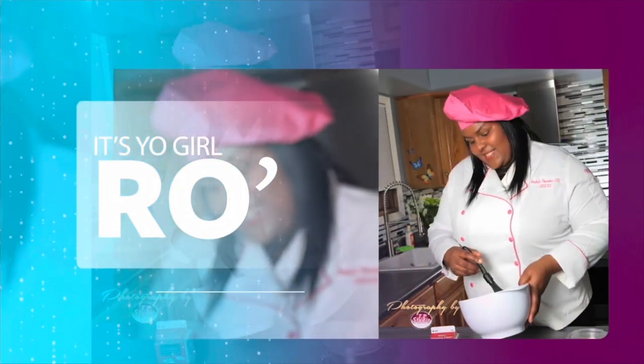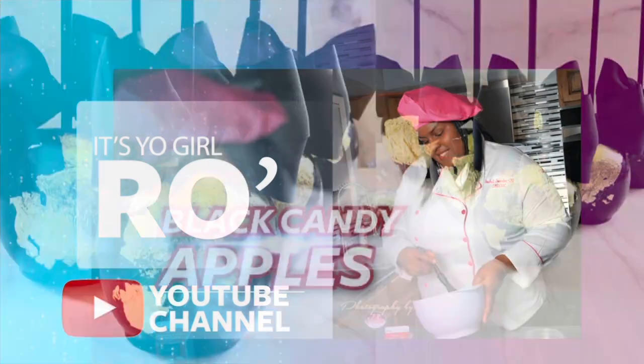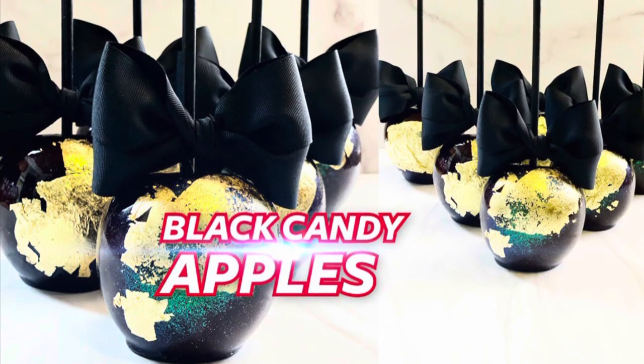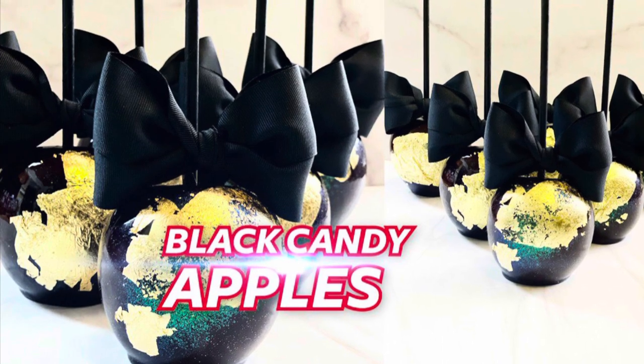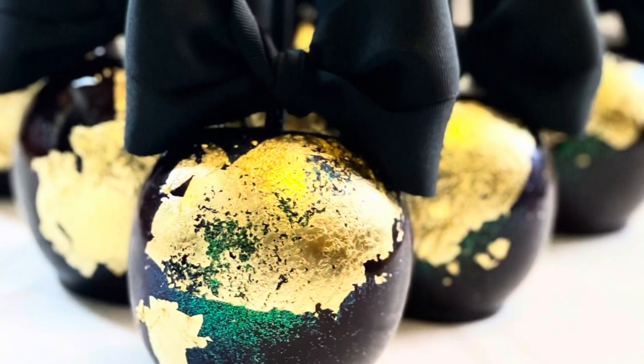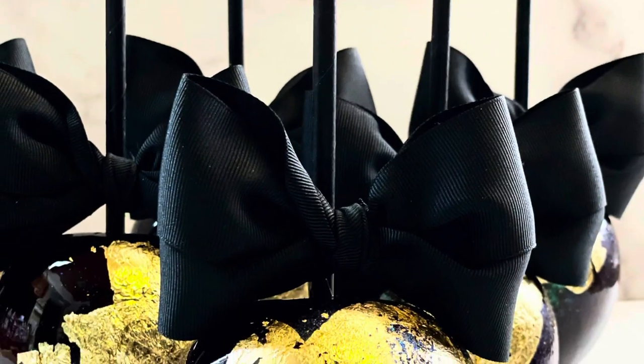It's your girl Ro in the building, and I'm here to welcome you to my YouTube channel. Hey guys, welcome back to my channel. In today's video I'm going to show you how to make black candy apples. This video was requested, so I hope you all are excited and if you're ready to get started, let me show you how it's done.